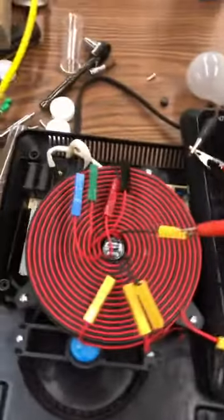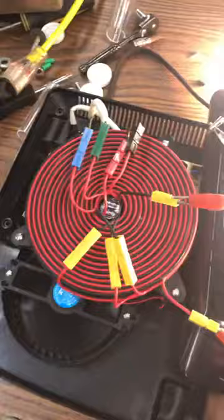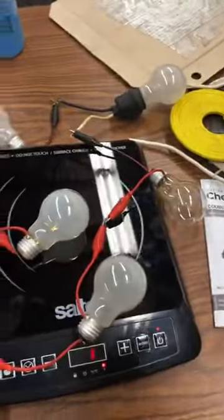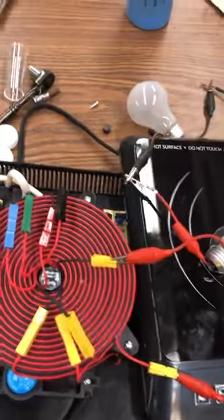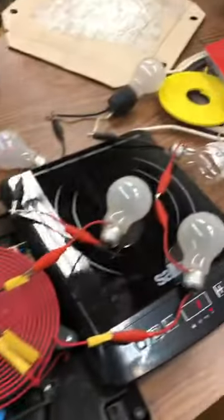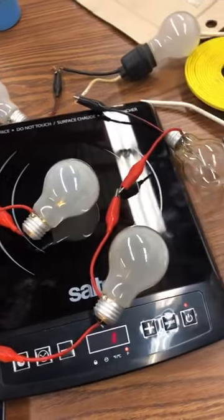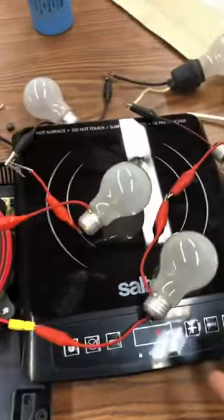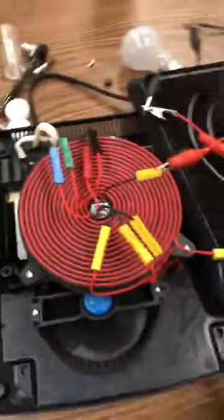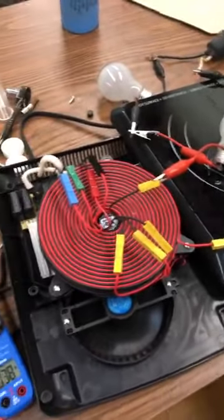I did buy another induction cooker, but I couldn't get it to work right out of the box, so I'll probably take it back tomorrow — it's a double unit. I'll unbox it again in one of the other videos and see if I can get it to work. This one worked right out of the box. $56 Canadian at Walmart — they had lots of them there, only the one kind.